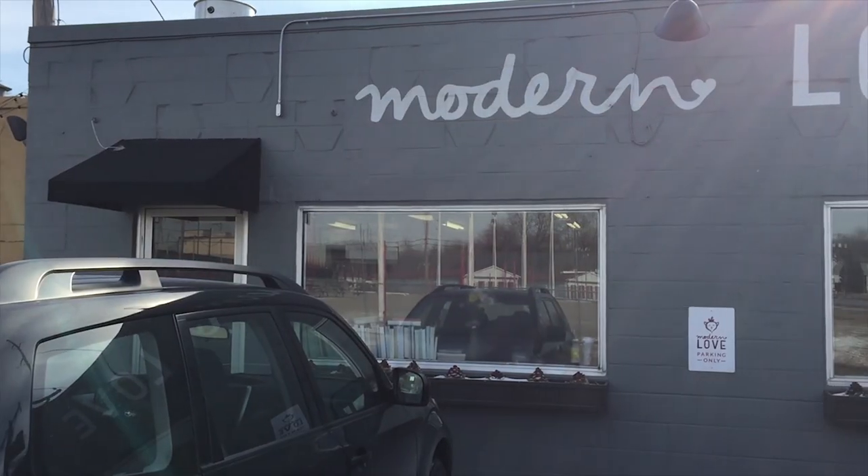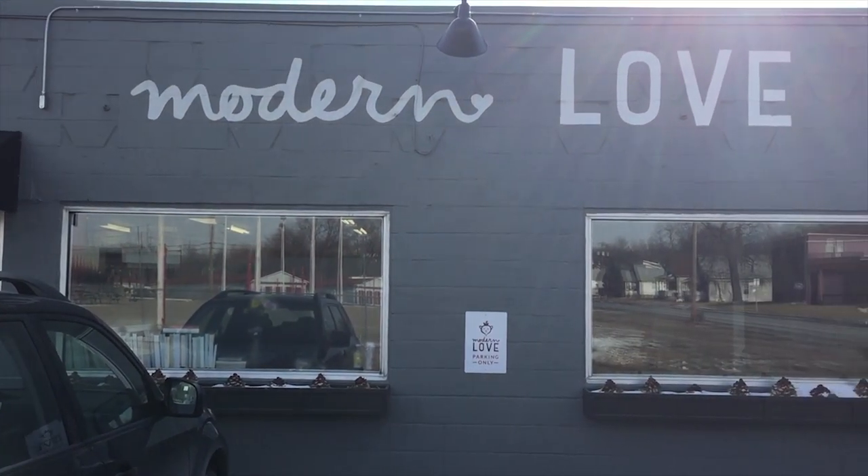I'm in Omaha, Nebraska at Modern Love, which is an all-vegan restaurant — the only vegan restaurant in Omaha — owned by Issa Moskowitz. Today she let me in here and I'm using the kitchen to start doing some pictures for my pizza recipes. Let's go check it out.